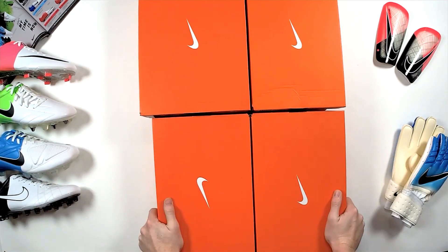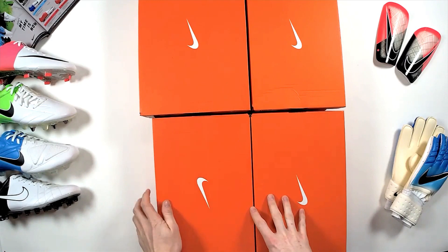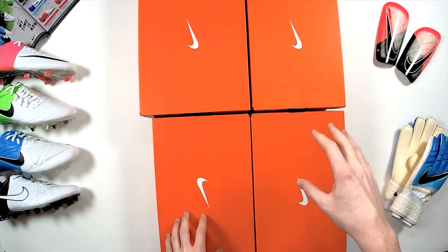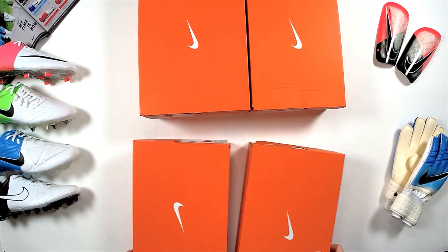We've got four boots to unbox today — there are some hints around the edge of the boxes. We're going to give away a pair of boots today. All you've got to do is share this live unboxing and comment the boots of your choice that you want, and your size. Let's jump straight into it.